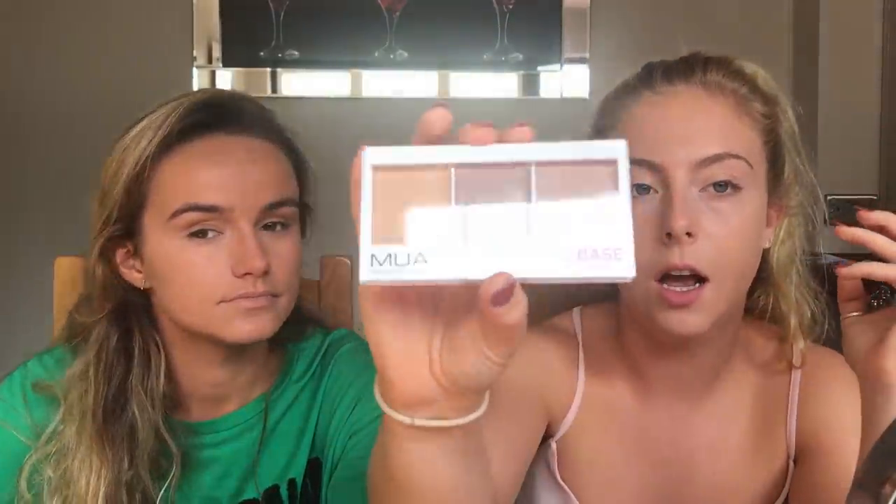I really struggle with concealers because I don't want it to be cakey but I also want it to cover my circles - it's hard to judge until I've powdered. It's quite lightweight - if you have freckles you'll still be able to see them. This would be perfect for younger people still at school, still looks like your skin. Nothing's really caking or piling up.